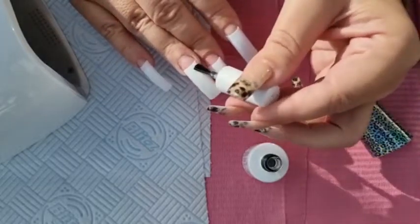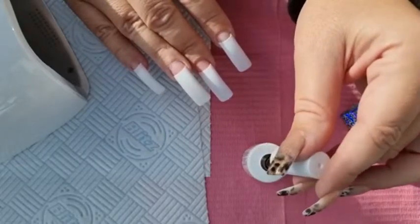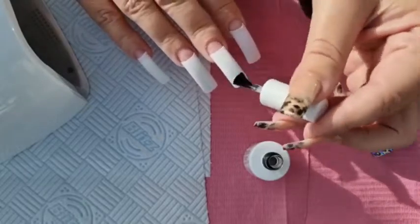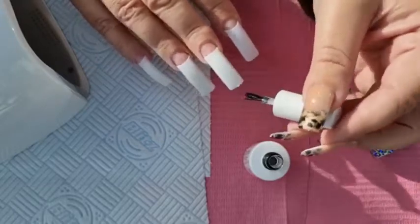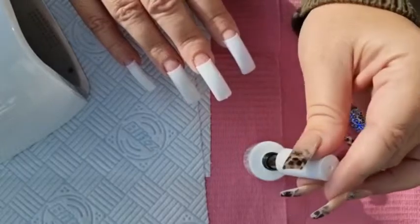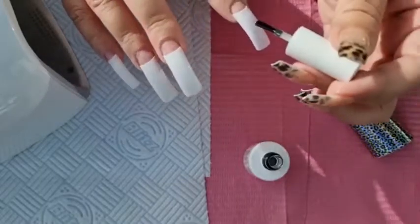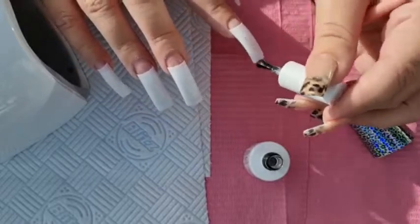Even though I'm going to cut these a little bit shorter, I still like to just do it first. I have buffed the surface again like last time so that the glue has a little bit more to grab onto. Remember this is my non-dominant hand so I'm doing everything backwards now.